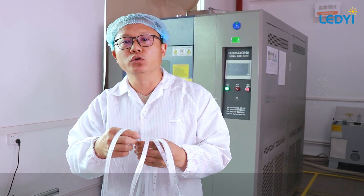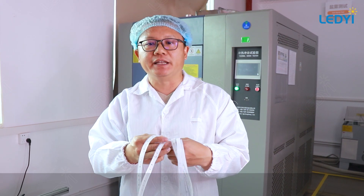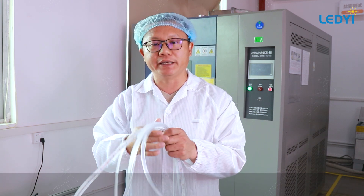The sauna LED string lights are made with high temperature resistant and luminous blend lamps. They can withstand temperatures up to 100 degrees and are protected by a food-grade silicone extrusion, ensuring IP65 and IP67 ratings.